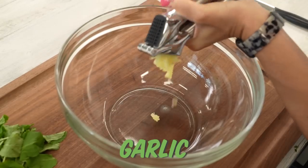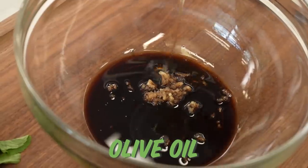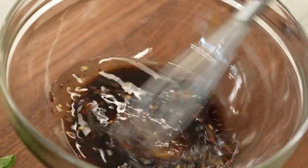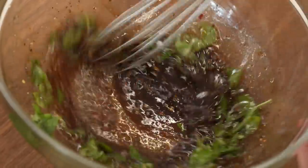Now let's make our dressing. I'm going to start by crushing a couple cloves of garlic. To that, a little bit of balsamic vinegar, then some olive oil, and then for a kick, a little bit of crushed red pepper. Add in a little salt and pepper, fresh basil and mint — it's going to really brighten this up.